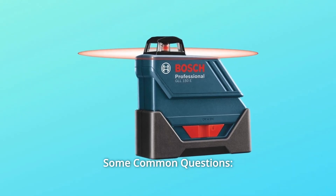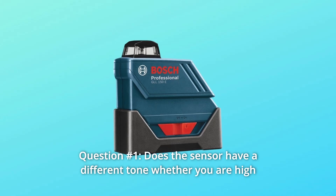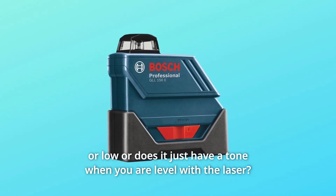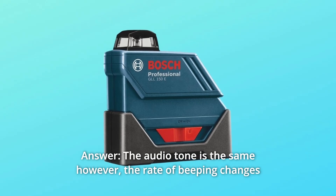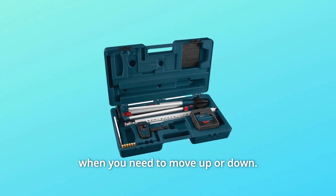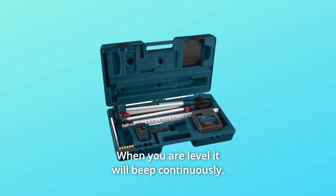Some common questions. Question number 1: Does the sensor have a different tone whether you are high or low, or does it just have a tone when you are level with the laser? Answer: The audio tone is the same; however, the rate of beeping changes when you need to move up or down. When you are level, it will beep continuously.